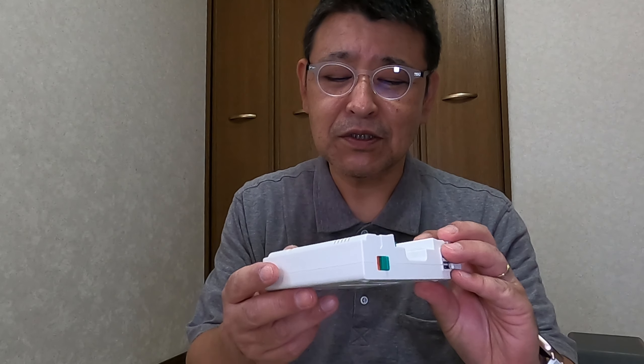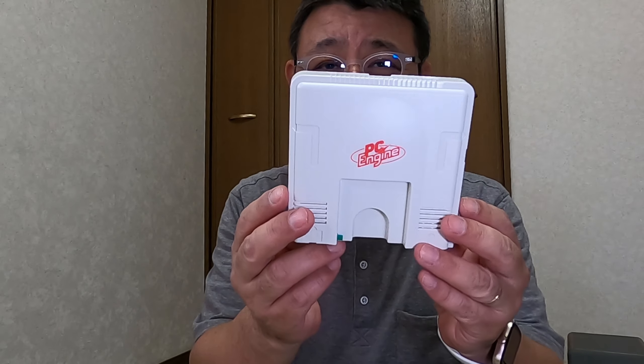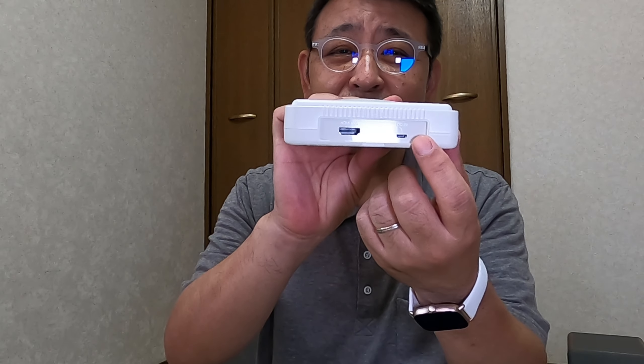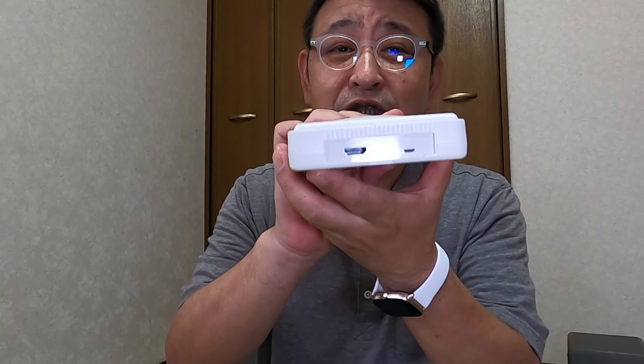最近いろんな機械がHDMI化されていて、プレイヤーとかゲーム機がHDMI出力ということが多くなっています。そうするとアナログの出力というのがなくなってきているんですよね。一番後発組のレトロゲーム機の復刻版、最近で言うとPCエンジン、コアグラフィックスというのが出ています。こちらもHDMI一つしかないです。